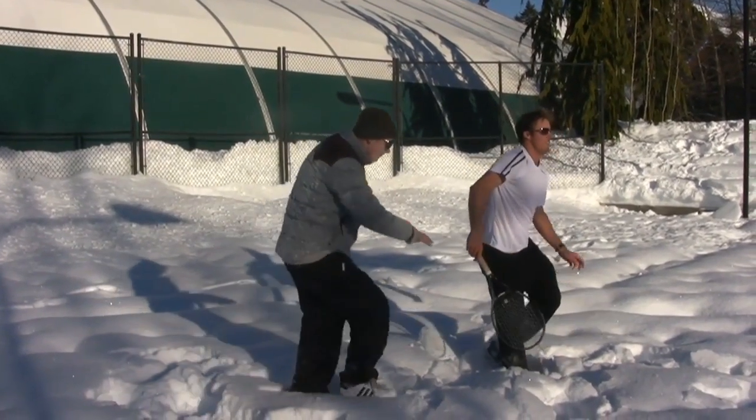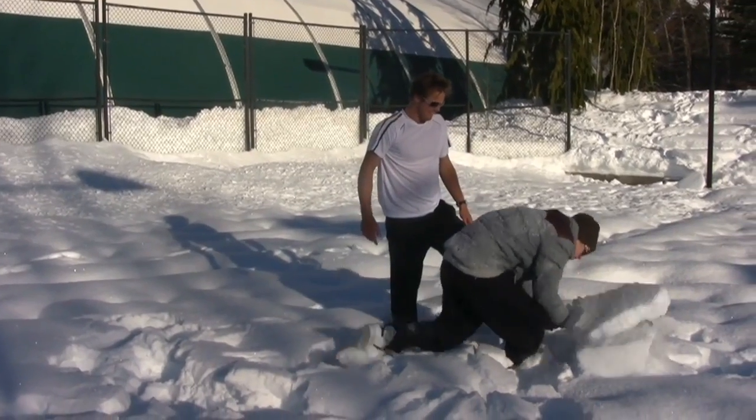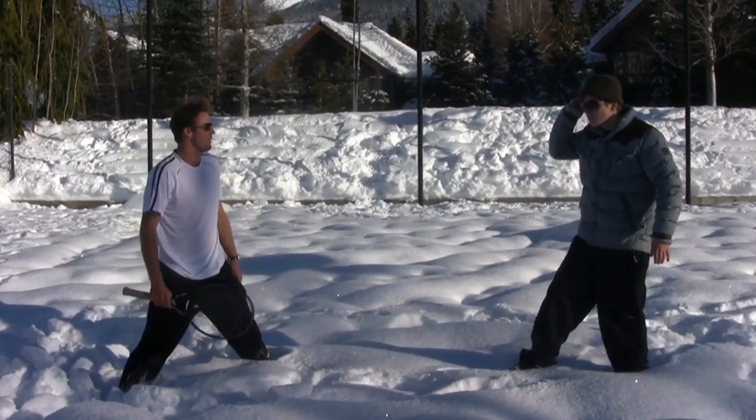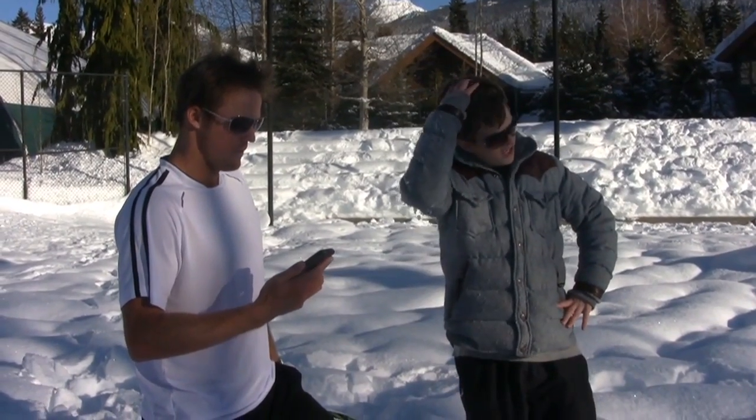Okay, right there, I've got to stop you. You're not foot faulting — you're like a meter behind the baseline. Baseline awareness. What is this? Go. Oh, mate. Why can't we use an indoor court? This is horrendous out here. That's not even the point. You can't even take a ball waist high. Here, take that. Take that.